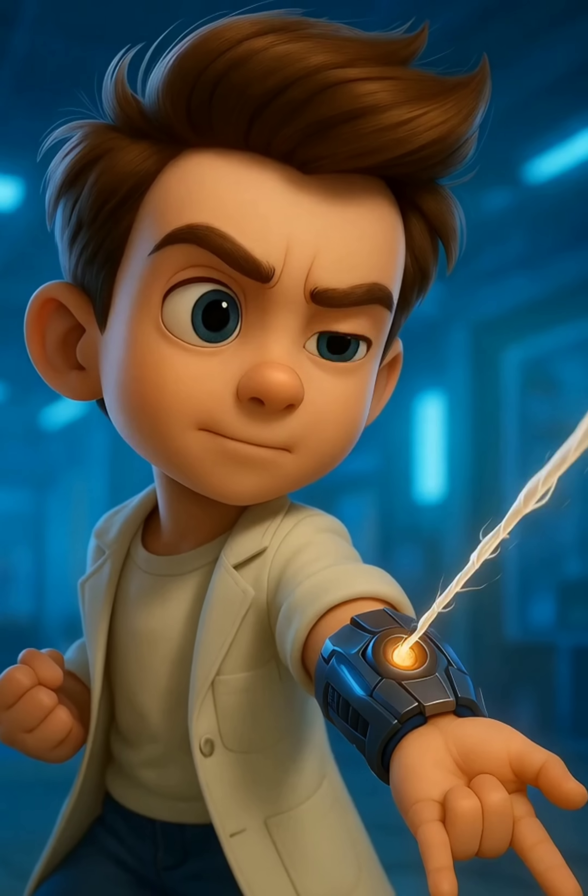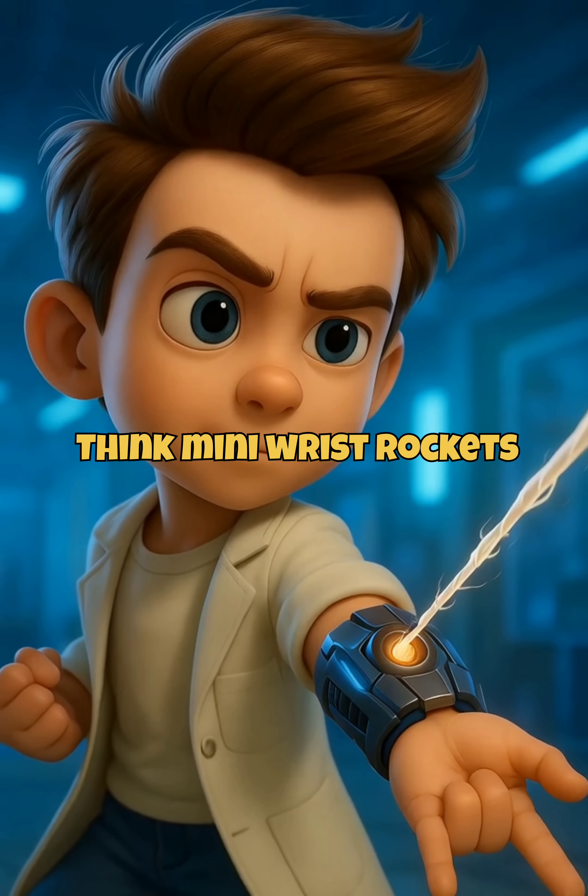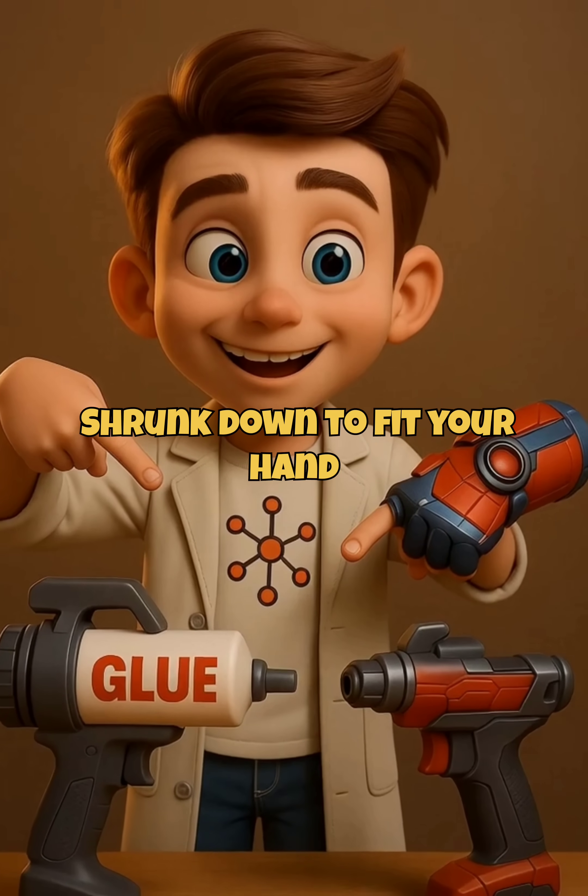And the pressure? Think mini wrist rockets. It's like industrial spray glue, shrunk down to fit your hand.